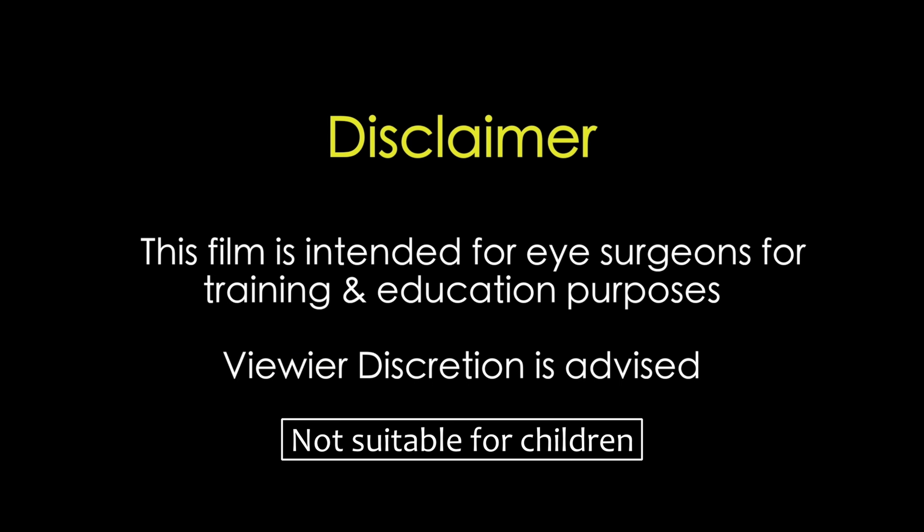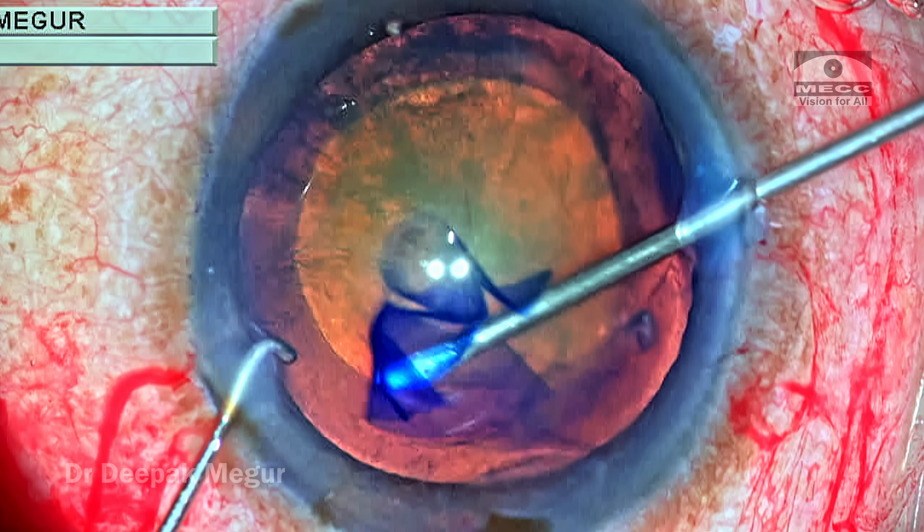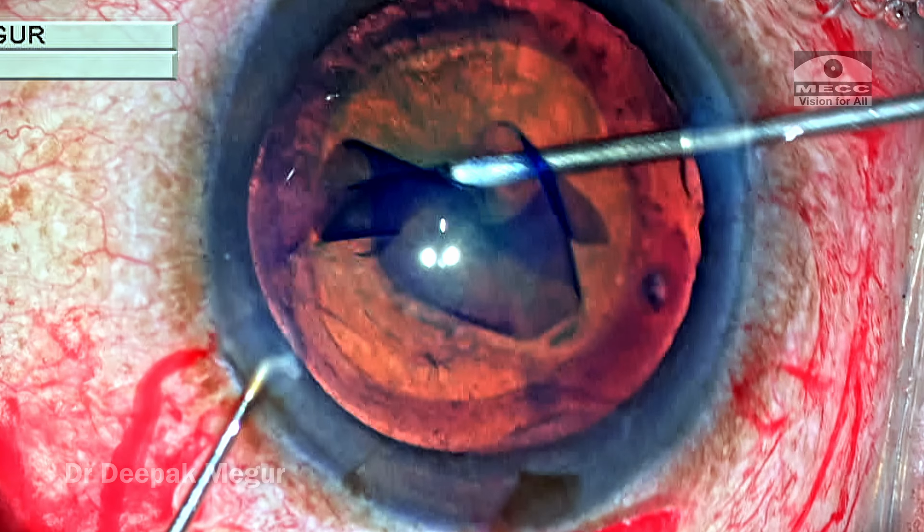This film is intended for eye surgeons for training and education purposes. Viewer discretion is strongly recommended. Hi friends, this is Dr. Deepak Meghur.